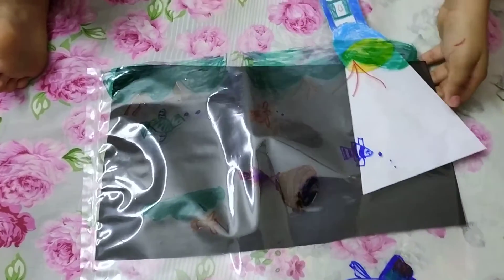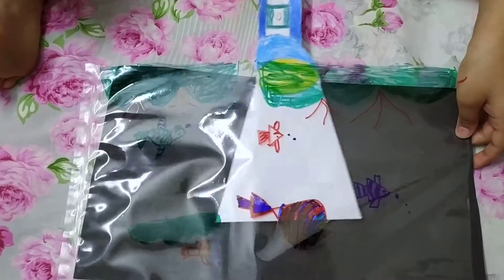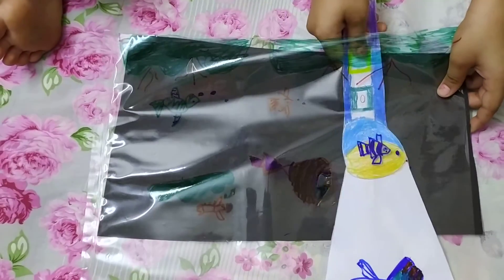This is a nice craft. If you like this one, please try it in your home. It will be awesome for your kids.